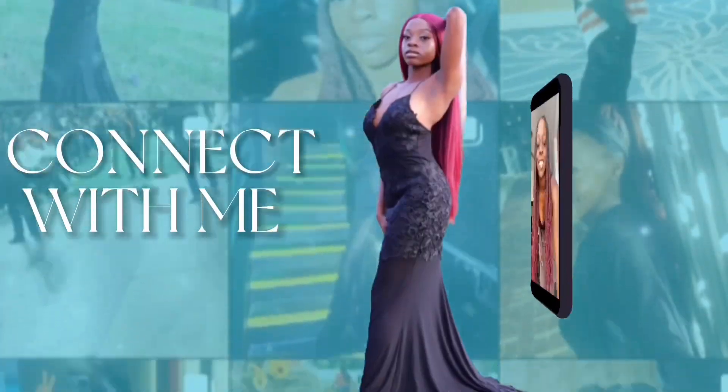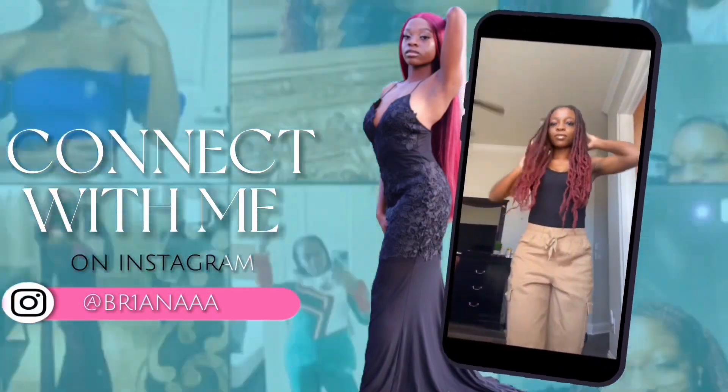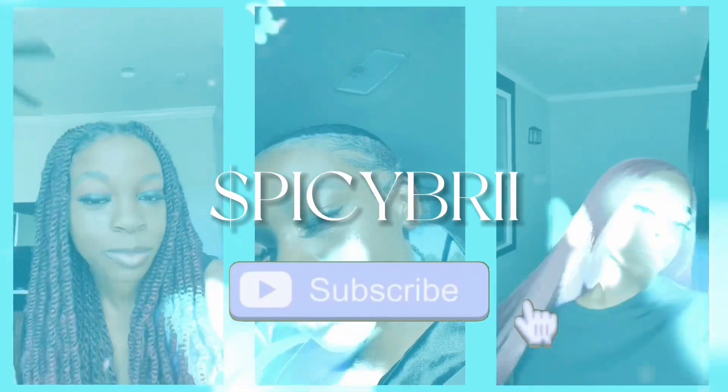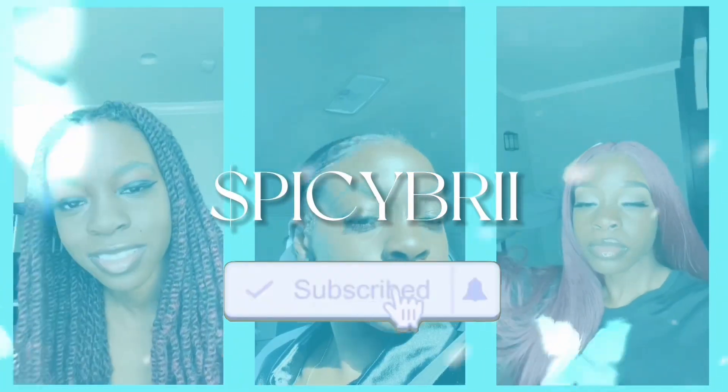Hey, what's up Spice Crew and welcome back to my channel! So today I have a surprise for y'all, and it's a surprise for me. Y'all wanna guess what it is? You guessed it right — it's my camera! I'm so excited!